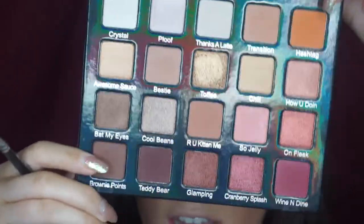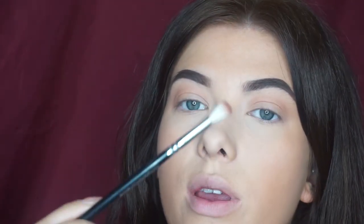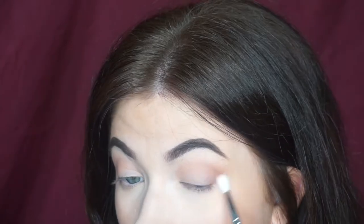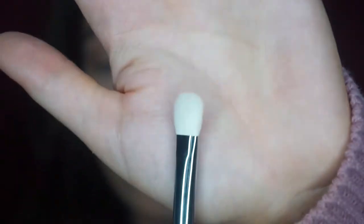I'm going to mix together Hashtag and Brownie Points, which are on opposite ends of the palette, because I don't want it to be too dark and I want it a little bit warmer. I'm using a Zoeva 224 and just focusing that on the outer V - I don't want this to be too dramatic. There's not really any colour in this palette that matches the shade she's wearing on her eyelids, so I'm going to go in with the shade Toffee, which is a nice gold. I'd normally take this on a flat packing brush but I'm going to use a slightly fluffier brush and swipe it down the eyelids.